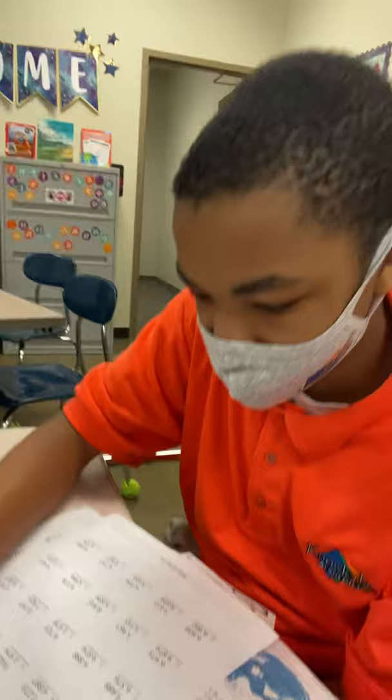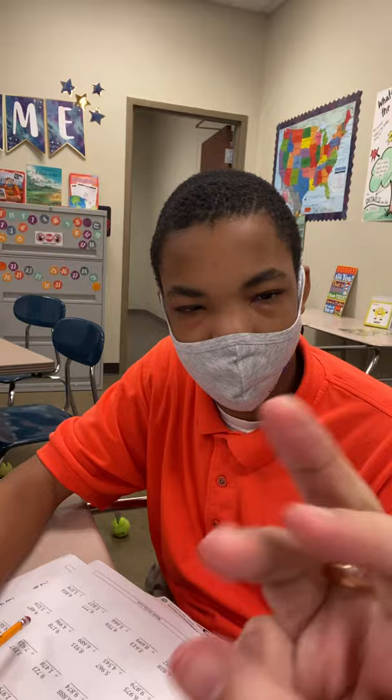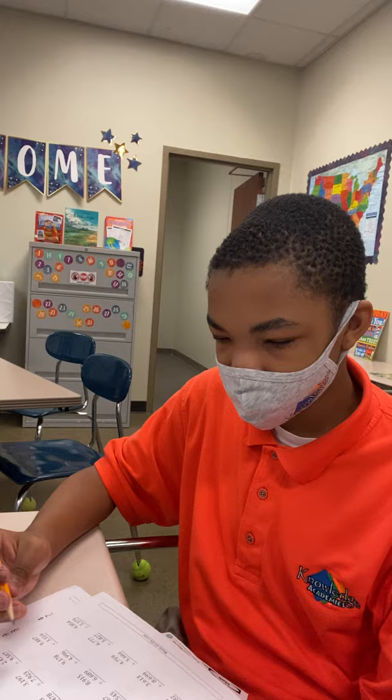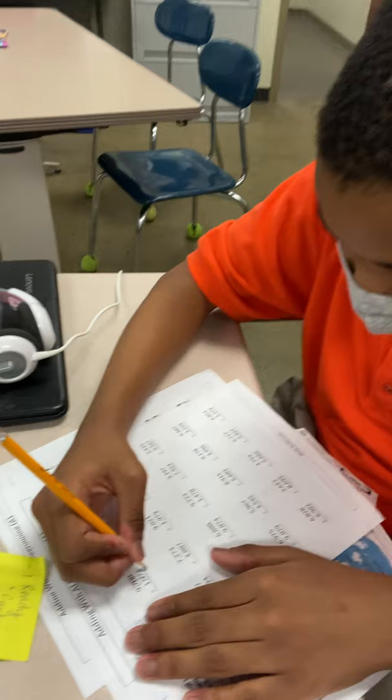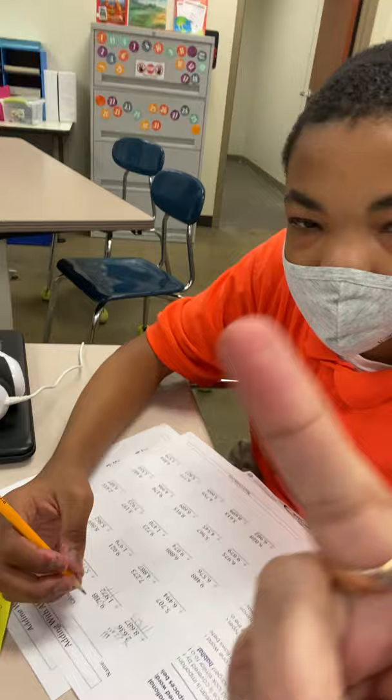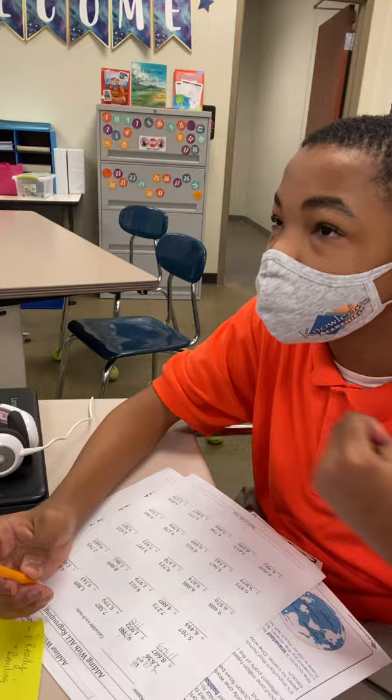And then this is three. Eight plus three: eight, nine, ten, eleven, twelve. Eight, eight, nine, ten, eleven — so it's eleven. Yes sir. All right, let's do the same thing on the next one — eight plus two: eight, nine, ten. Perfect.